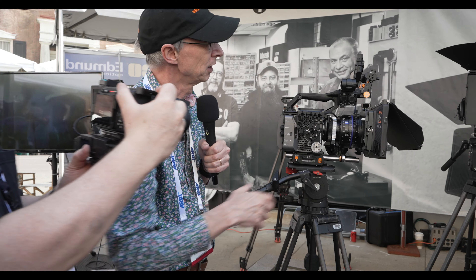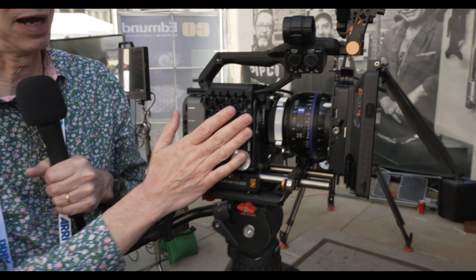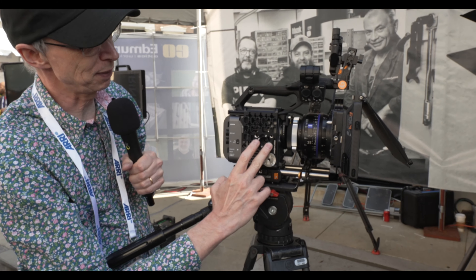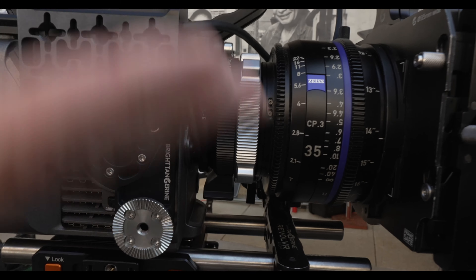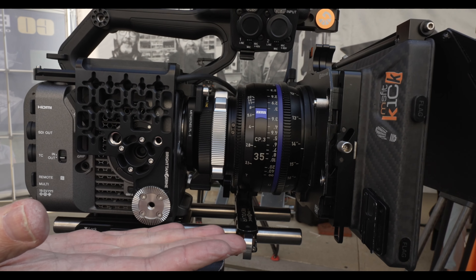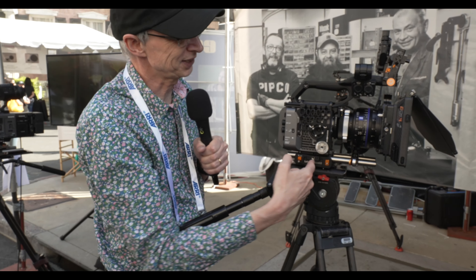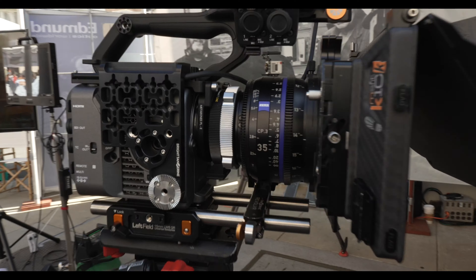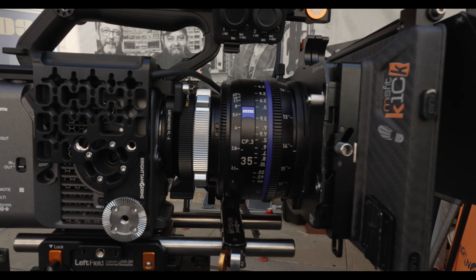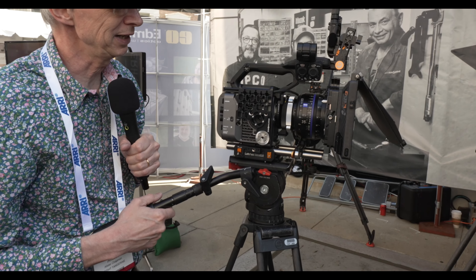Just spinning the camera around — one last thing. On this side we have the vertical shooting plate mounted. This acts as a base plate; a standard tripod plate fits on there so you can mount the camera on its side and shoot vertical for all your social media content. Or of course we've got the standard plate on the bottom for normal landscape shooting. So a very versatile setup — it's what I use on my camera and it works really well for me. I highly recommend their stuff.